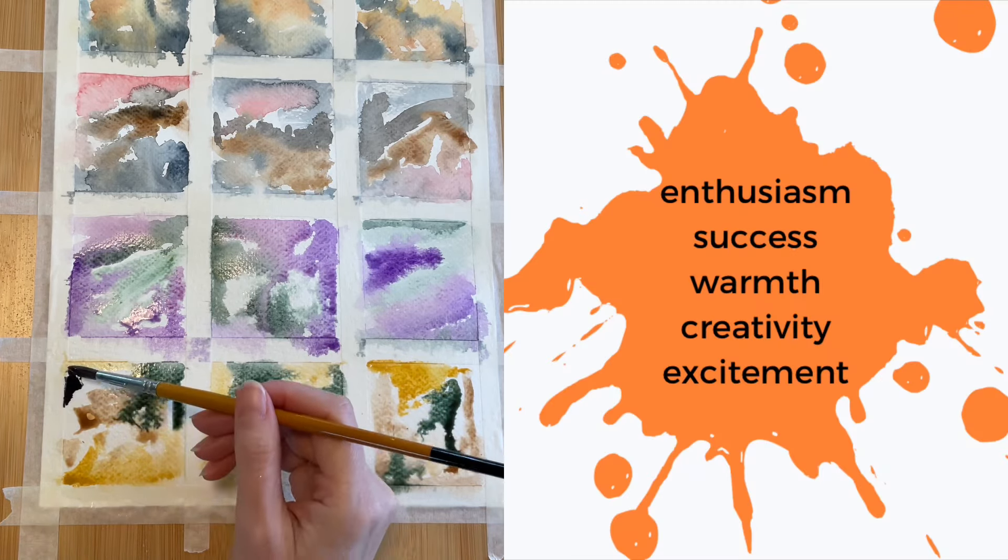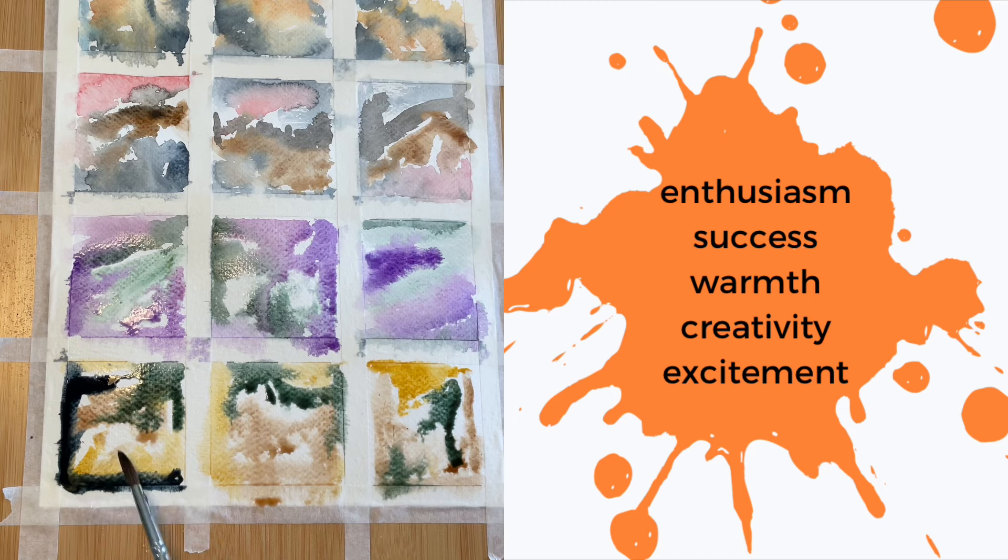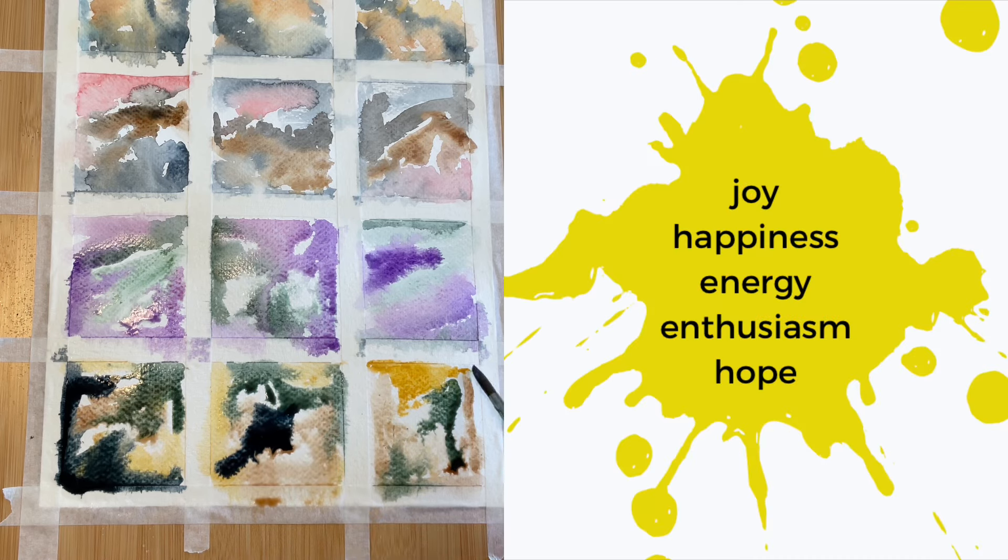And on to the next color, we have Orange: enthusiasm, success, warmth, creativity, and excitement. Yellow: joy, happiness, enthusiasm, energy, and hope.